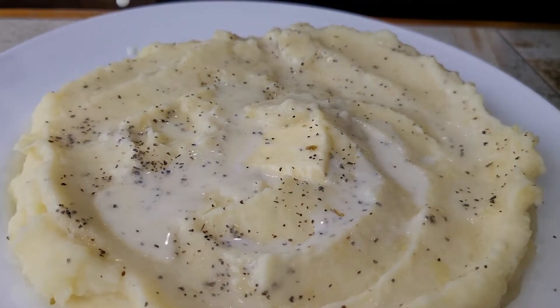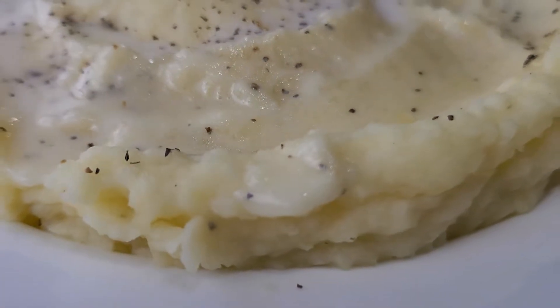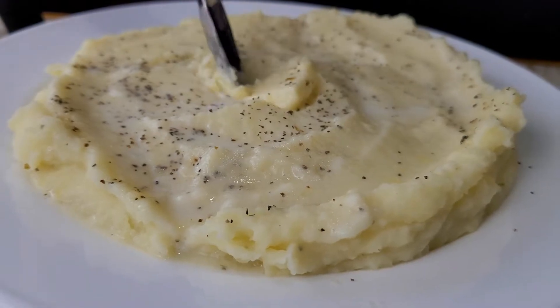It is in fact your boy, the old one. Today we're bringing you your new favorite holiday side dish: mashed potatoes. They're fast and easy, they're buttery and creamy, they're salty and smooth — like my brain.